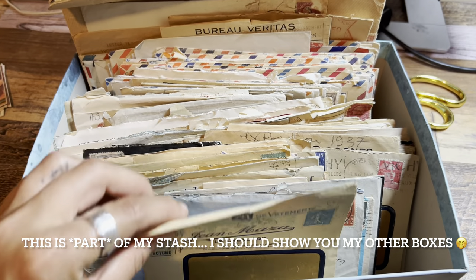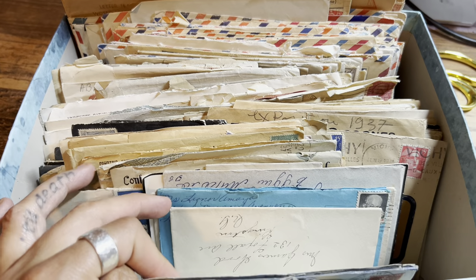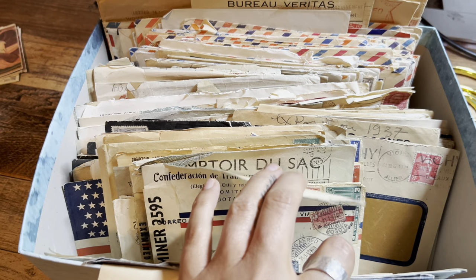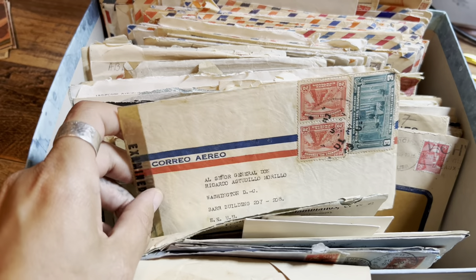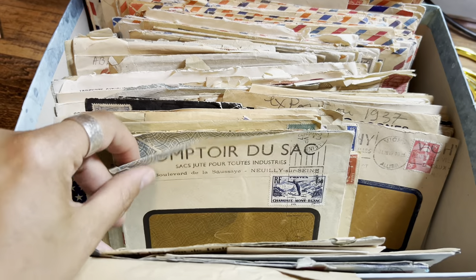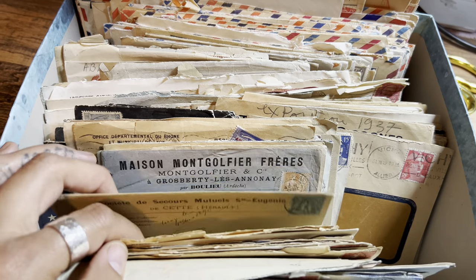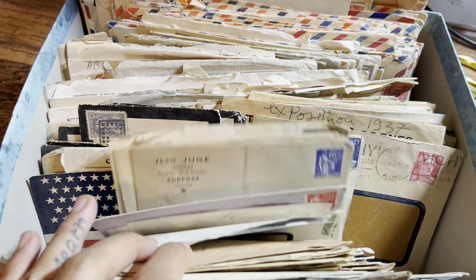This is my stash of personal favorite envelopes that I have collected for a very long time — a lot of French ones, just really beautiful and unique old envelopes. This box is probably what I would take with me if my house caught on fire, because I just can't part with any of these. I use these sometimes in really special journals or in a custom order every now and again, but it's really hard for me to part with some of them. I've searched really far and wide and paid a lot of money for some of them.